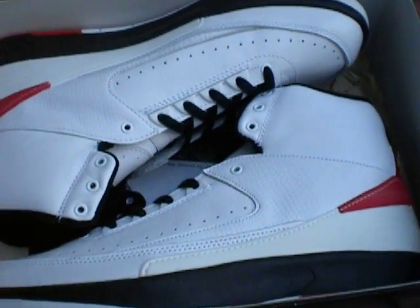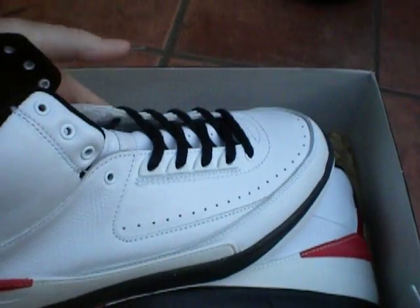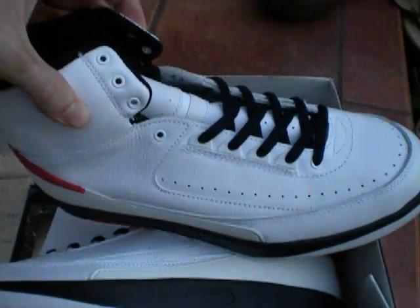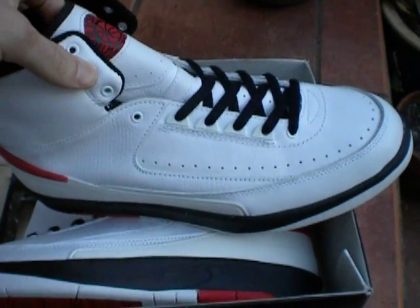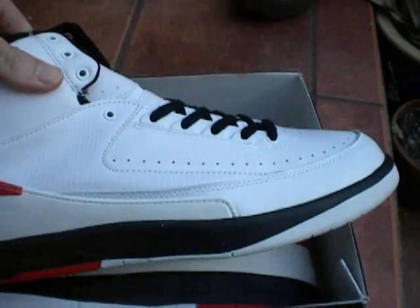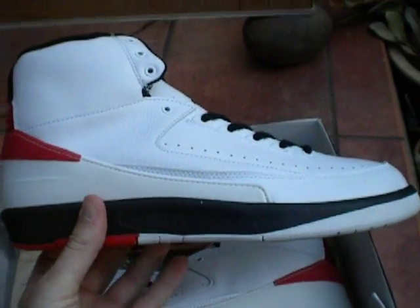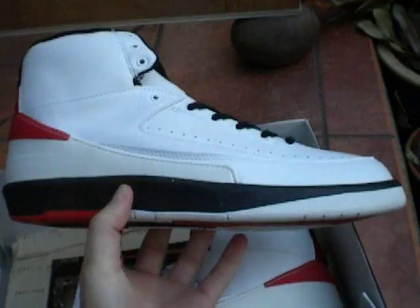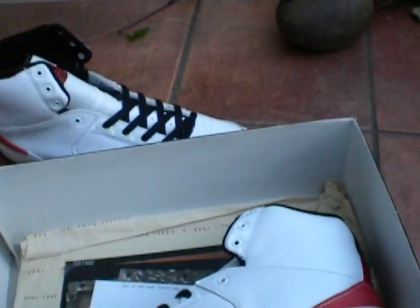These are the exact colorway of the originals — the white, red, black from 1987. Except the original molds were destroyed, so the shoe is not going to be identical, but much closer than the Retro ZC today. Let me show you what's in the box first.